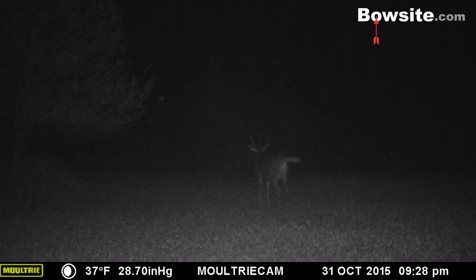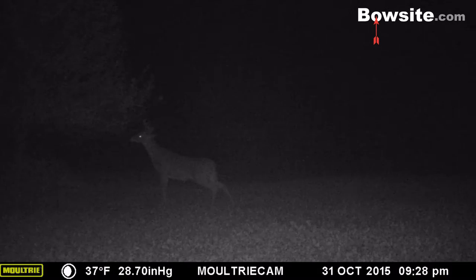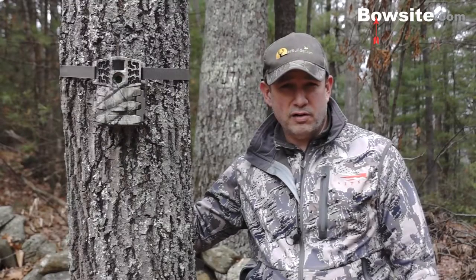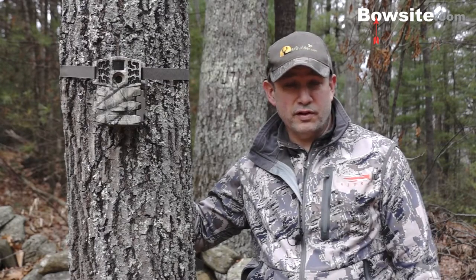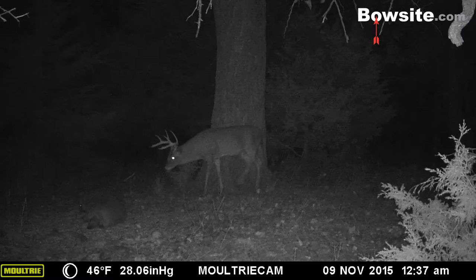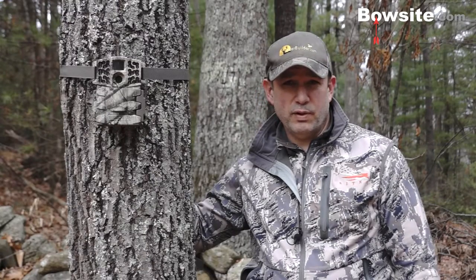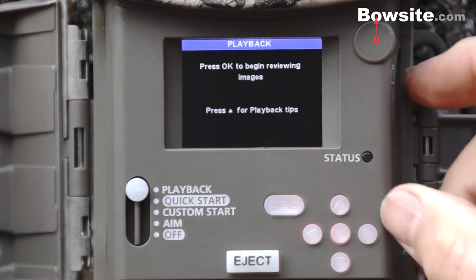Night photos have been impressive. I'm getting about an 80-foot usable distance on the no-glow LEDs — a little better than the 70-foot advertised by Moultrie. Beyond 80 feet it gets more grainy and hard to distinguish. I've found that pulling back the LED range slightly gives a much sharper picture at the expense of range. Overall, great night photos and good night videos as well.